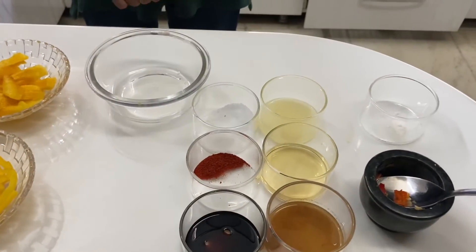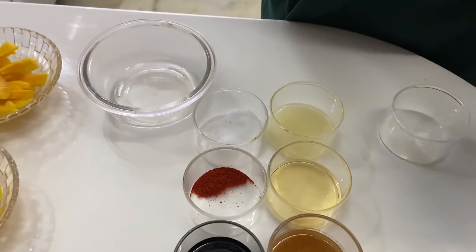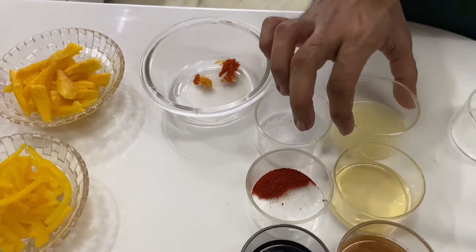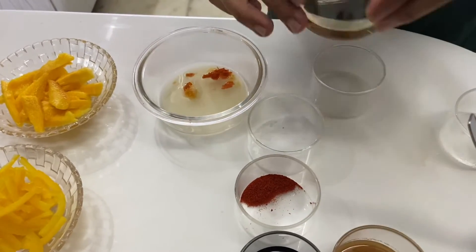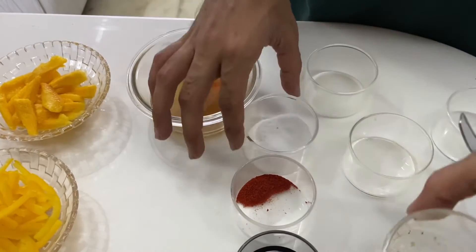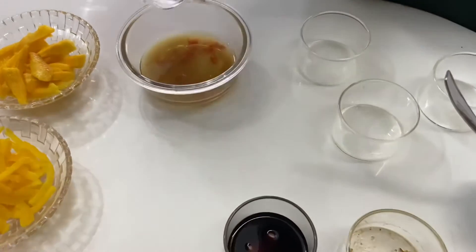Now we prepare the salad. We have crushed garlic and red chilli, lemon juice, vinegar. You may also add sugar. A bit of red chilli powder.